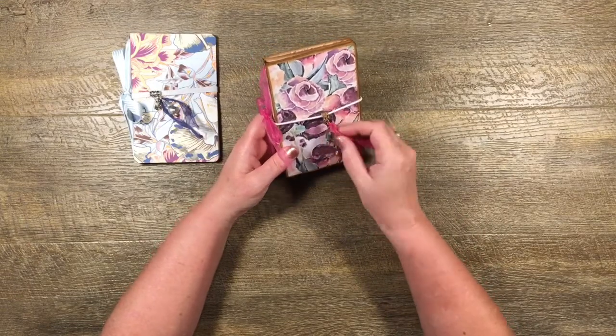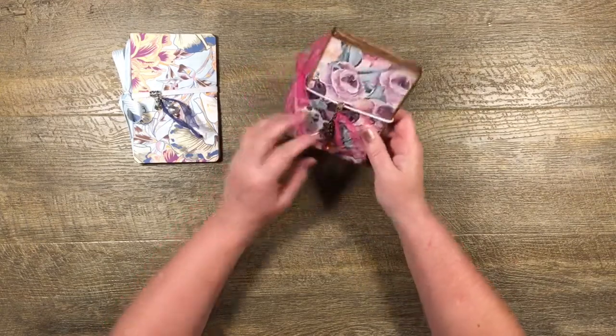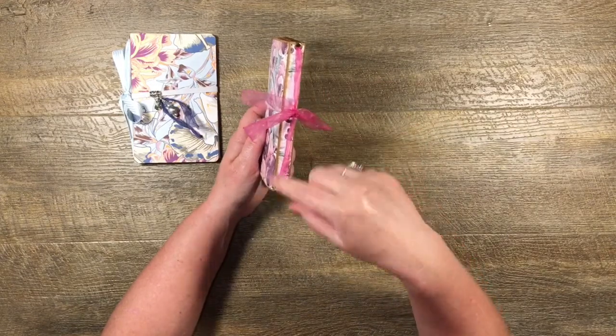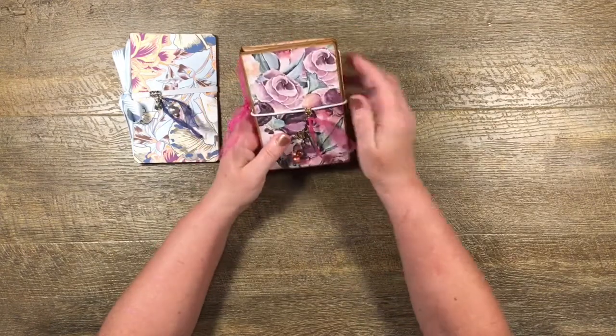I've put this little hangy charm on here — you could do anything you like. It's just got a little spine with eyelets in there. You don't need to put the eyelets in if you don't want to — it's up to you.